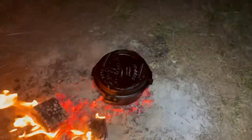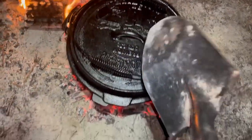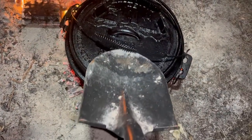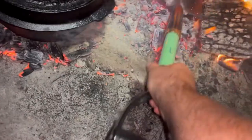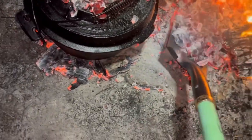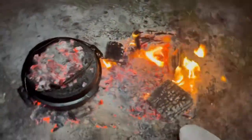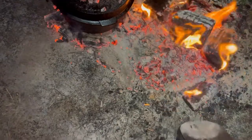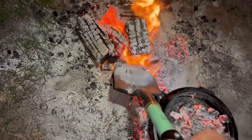Now we want some heat on top of that as well. You'll notice around the camp oven there is a lip on the lid. This lid is a duo lid, so it actually has legs — you can flip it over and use it as a fry pan as well. It's got double handles; I'm not really sure how I feel about the double handles yet, but slowly working on that. We'll just get a couple of nice hot coals and put them on top inside that lip to get some heat going down through there.